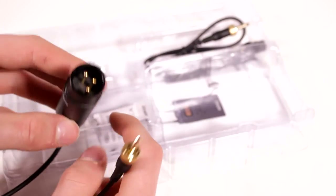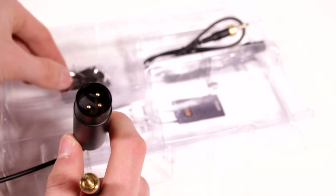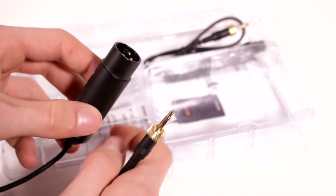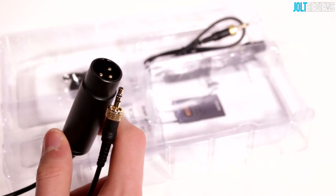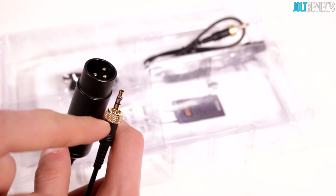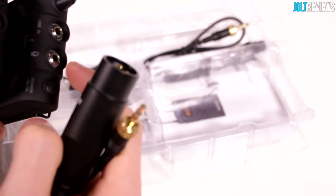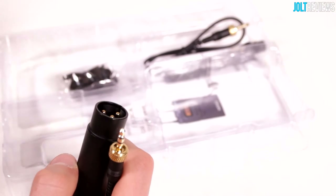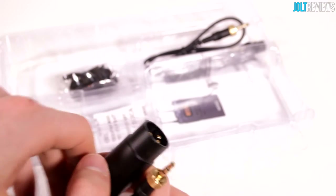I believe this is a 3.5mm to XLR adapter. It doesn't look like there's anything in this particular kit that will cause you to use this, but if you're wanting to use a higher-end microphone and transmit it wirelessly, you can do that because it has a converter to a 3.5mm headphone jack. You plug this into the microphone input on the transmitter, then plug your microphone into the XLR input, and then you'd be transmitting the audio wirelessly.